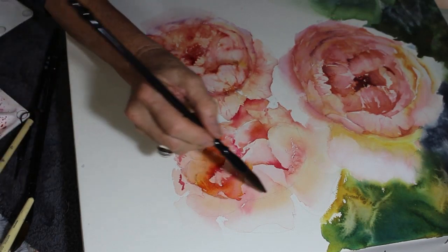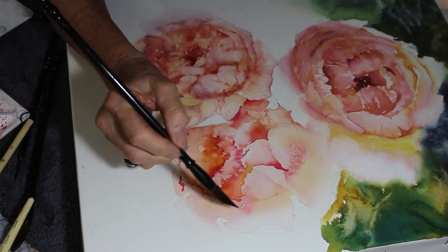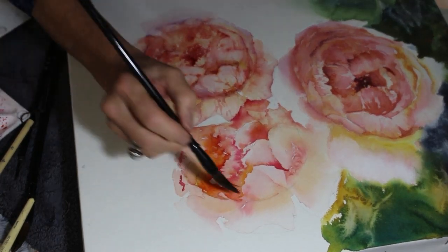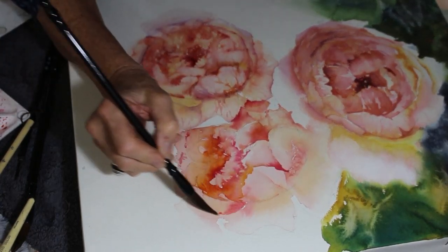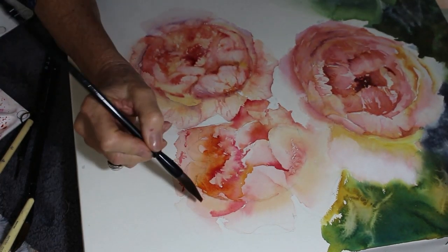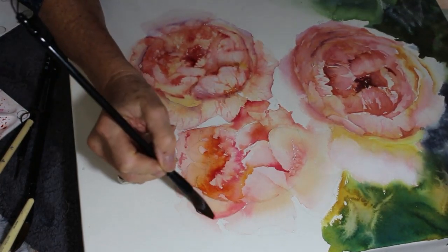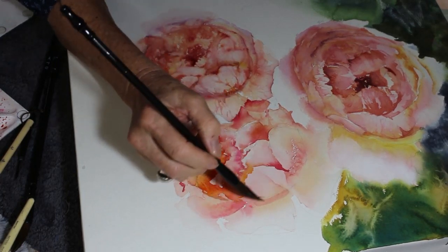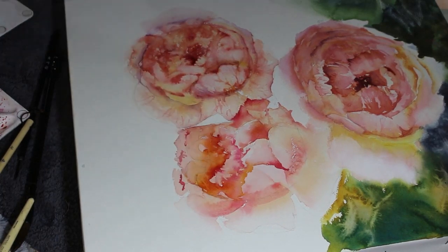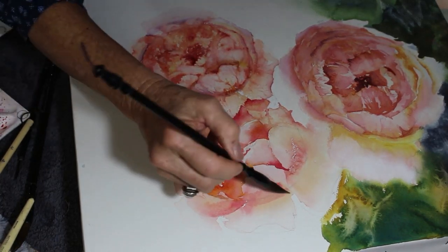That's still a bit damp in that center section so I wasn't happy - I was just lifting that out with a damp brush. Actually a really dry brush - I'm just restating some of the color here, just washing that in. While that dries a little bit I can drag a bit of color into that next petal.